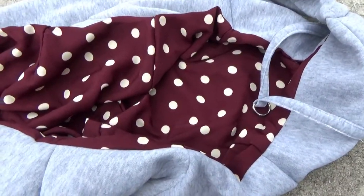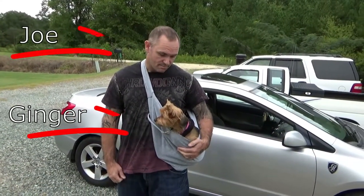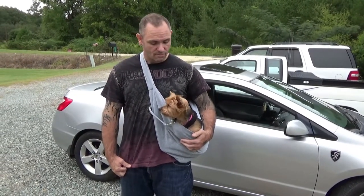We'll check it out with the dog in the actual sling. So there you go — the dog seems to be fine with it. You just throw it around your neck, sit your dog down in there, and you're good to go.